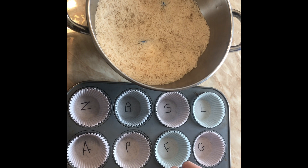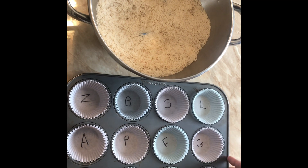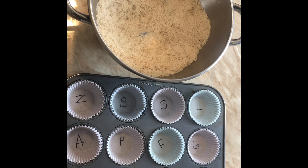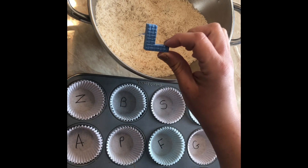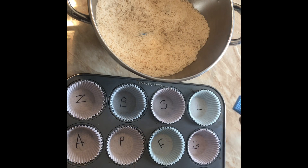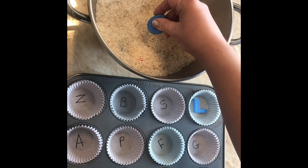Then you say, 'Okay, match the letter J,' and they put it in the cupcake liner. If your child is more verbal, you can say, 'What does letter J begin with?' and they can say 'jelly bean' or something like that. Then continue: 'What letter is this?' 'L.' 'L is for lion,' and they match where the L is.